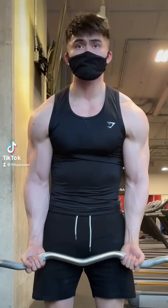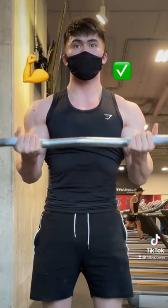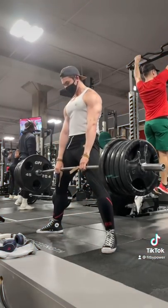So you're getting tired of bodybuilding and you want to spice things up by adding powerlifting into your routine. But at the same time, you don't want to lose any of your bodybuilding gains. So here's how we're going to do it.